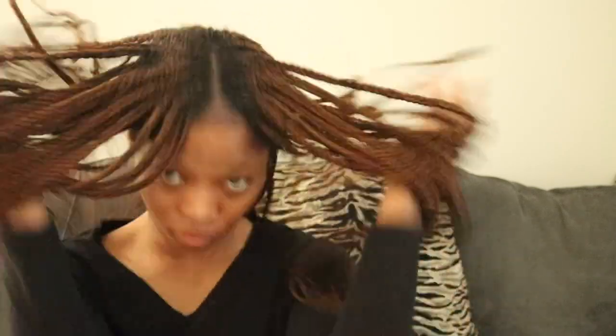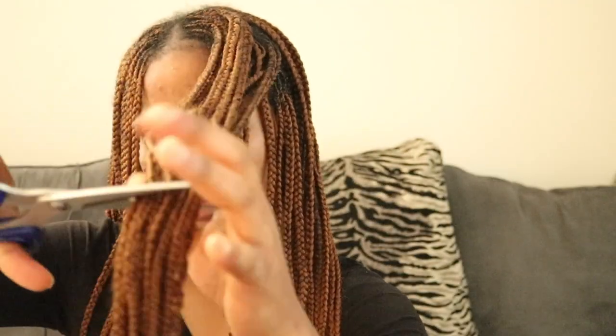Hey guys, welcome back to my channel. My name is Sandra Thabo, for those of you seeing me for the very first time, welcome to the family. Please do not forget to subscribe, like, comment, and share this video with your friends and family.